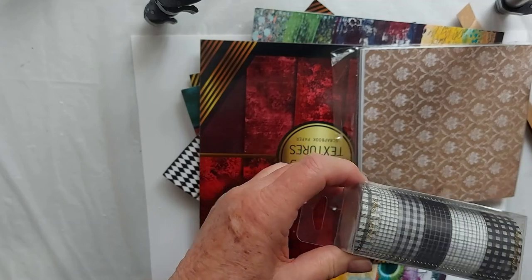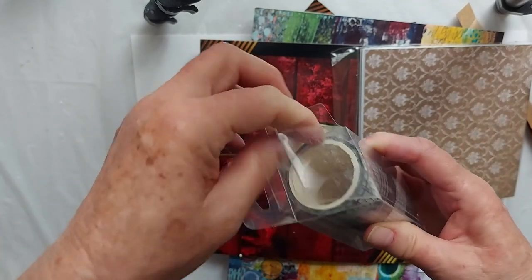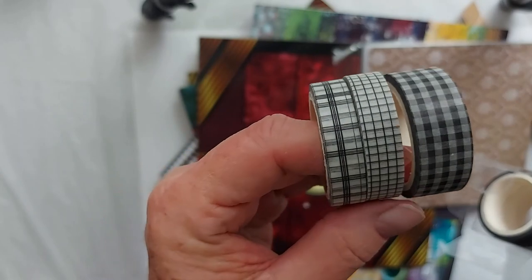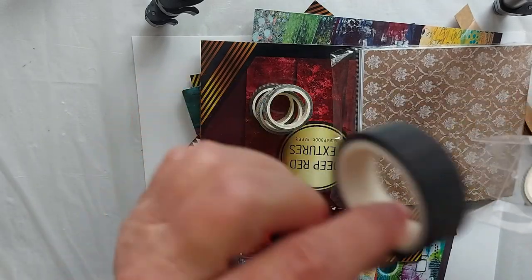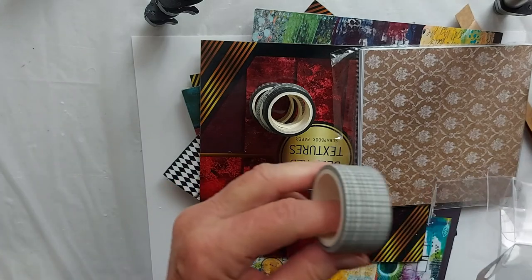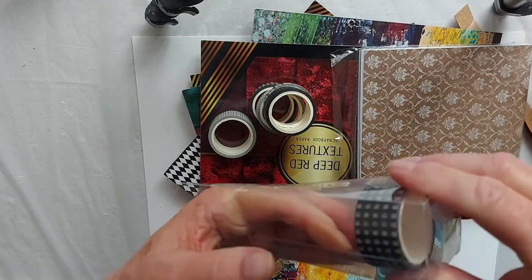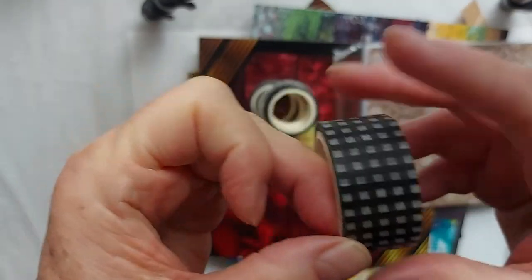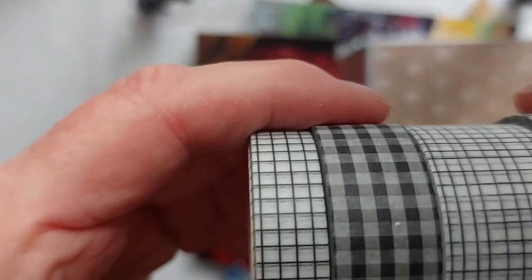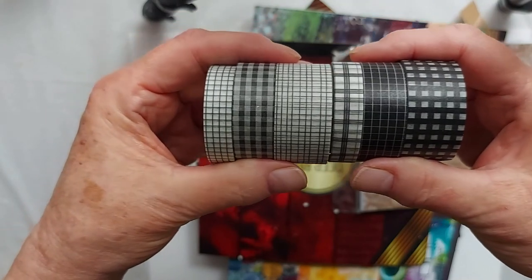Here we have another package of tapes. I'll be using these in journals, greeting cards, and collages. These are cool — some plaid washi tape. Who doesn't love plaid? These are all basically black and white in different plaids. I think I went a bit too close and was out of focus, but there we have it. This was worth whatever I paid for it.